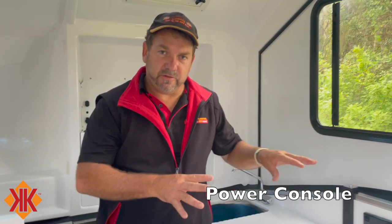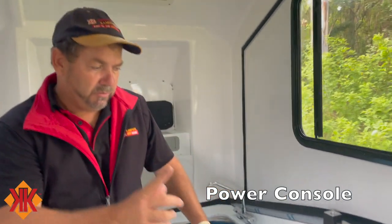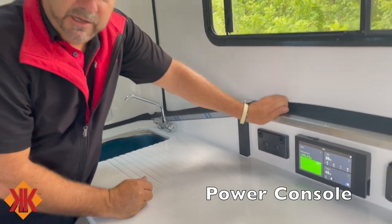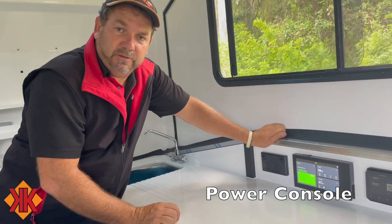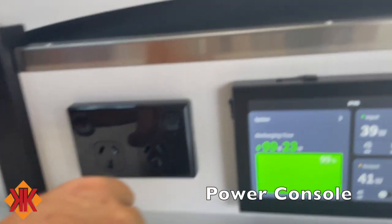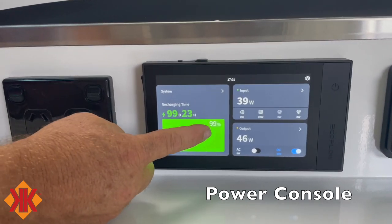Inside the Kimberley caravan — one of our 30th anniversary editions — we'll walk through the EcoFlow power console, which controls everything via a touchscreen. There's a power button on it, but usually you just tap the screen to go to the last screen you were on. The home screen shows three overview boxes.